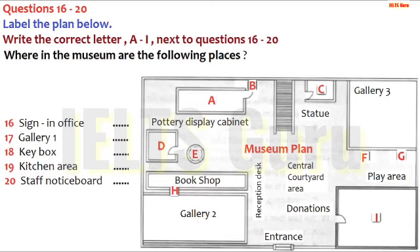On the first day, you'll be working in Gallery 1. In the central courtyard area, close to the entrance, there's a large chest where visitors put donations for the museum. The door just behind that leads to Gallery 1. The workshop you'll be taking part in starts at 11, but if you want to go in earlier, you can get the key and let yourself in. The key box is quite hard to find. Walk behind reception, and it's between the large gallery and the bookshop.